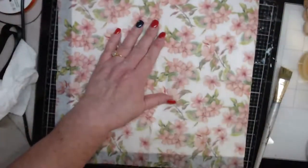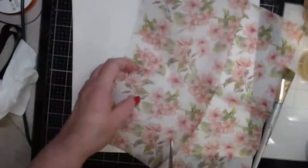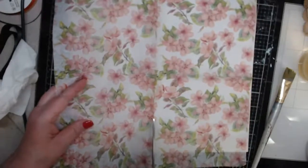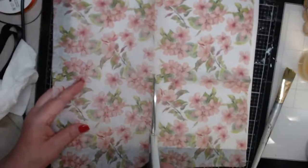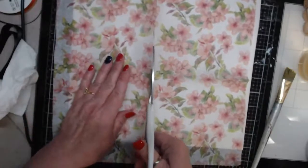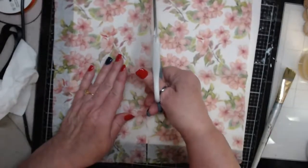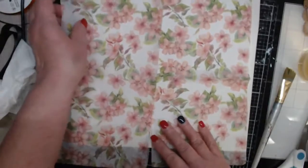I'm going to use my Golden Matte Medium rather than Mod Podge, because I've said on several occasions that Mod Podge does not dry completely for me and I don't want this to be sticky or tacky. Just cutting that napkin in half — so I've got those two pieces ready.